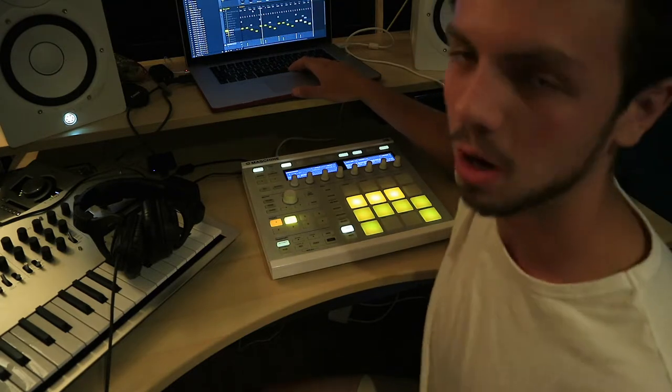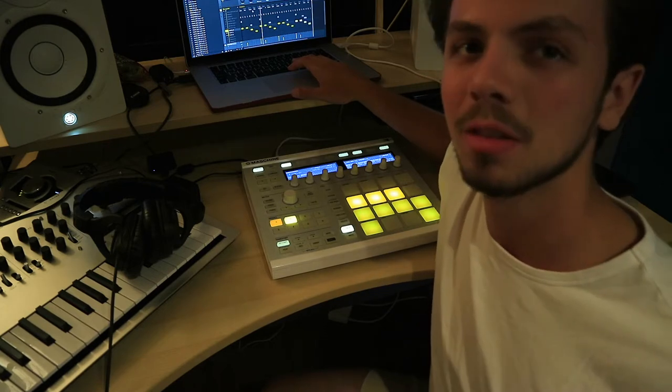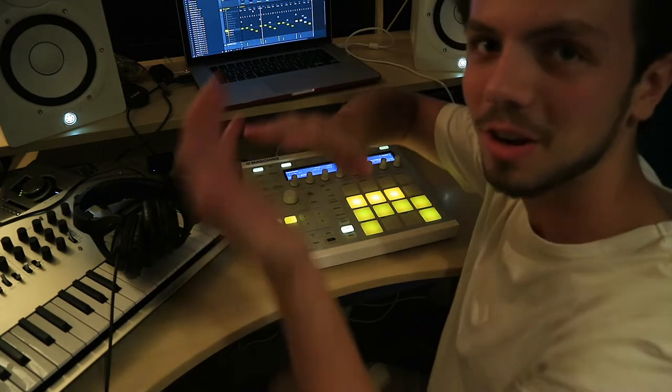And then what I'm going to do is offset them just a very little bit, so it sounds more human — because no one actually hits it right on the bar, right?